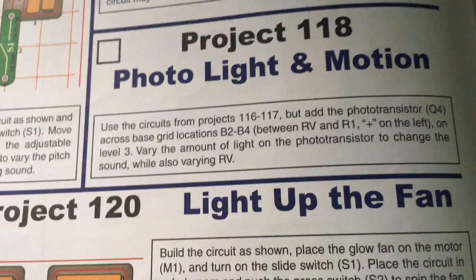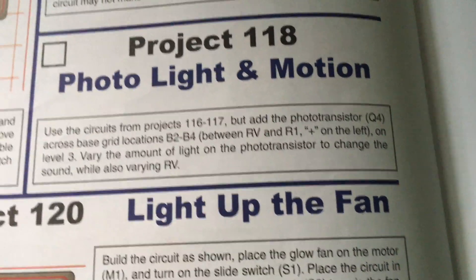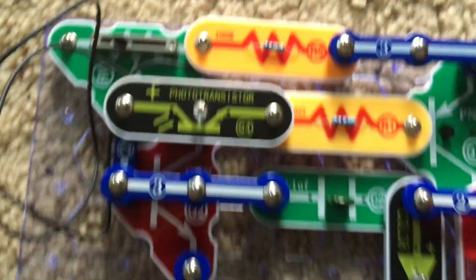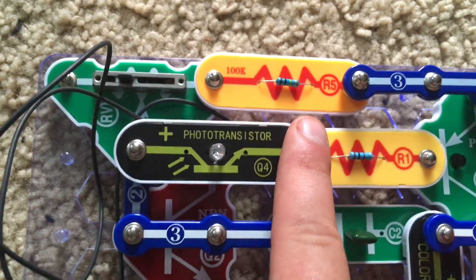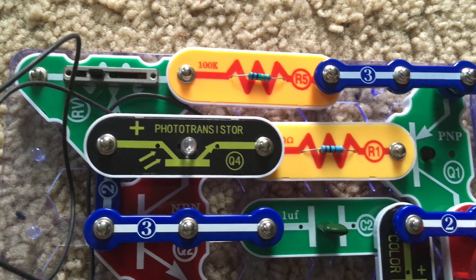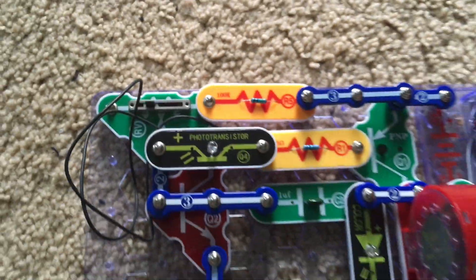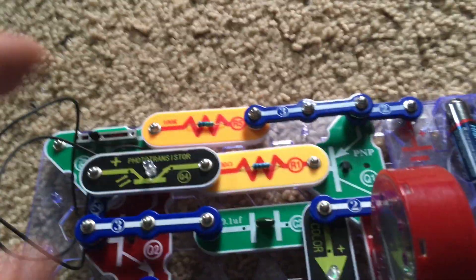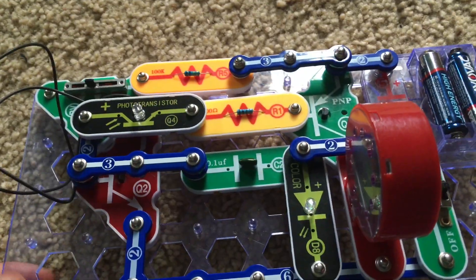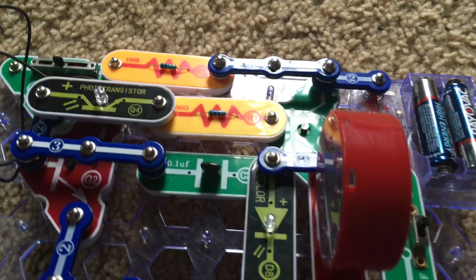Project 118 is Photo Light and Motion. We'll use the circuits from projects 116 and 117, but we will add the photo transistor across points B2 and B4 with the positive side on the left. We will turn on the slide switch. Now not only will adjustment of the lever on the RV determine the pitch of the sound, but also the amount of light on the photo transistor.